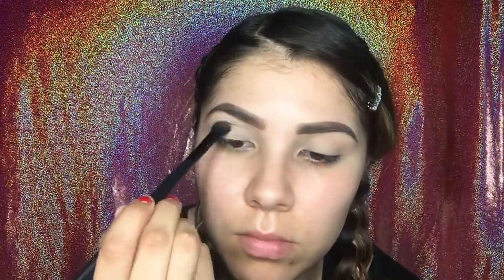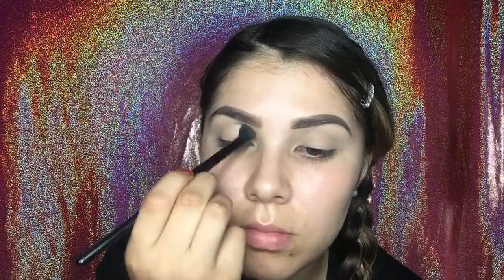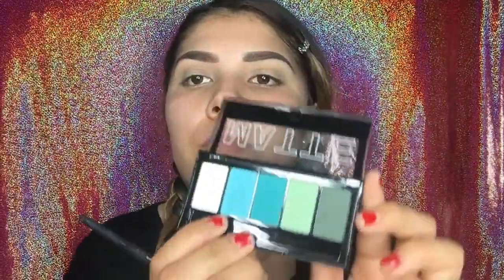Now I'm going in with this nice matte LA Colors palette — it says the color teal argyle. This was only like $3 at Sally's. I'm going to start using the lightest green on the palette as a transition shade. It is really light so you just got to keep working on it. Now going in with the second lightest, which is kind of turning into a baby blue color, so we're going to start building the color and make it darker. You always want to start with the light color and then work yourself up to the darkest.